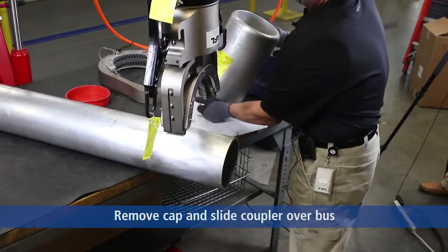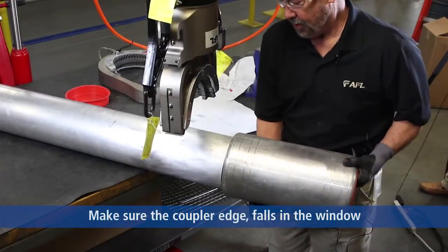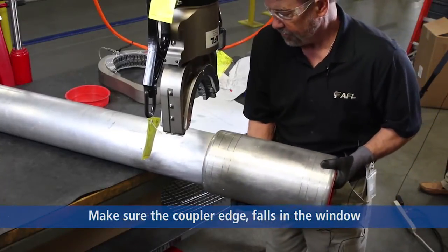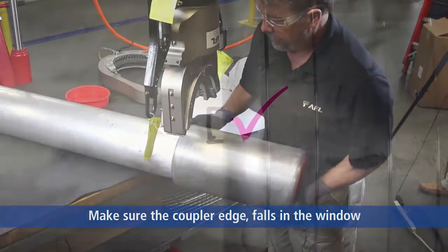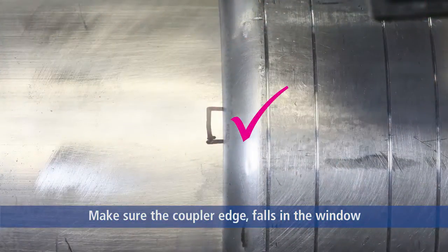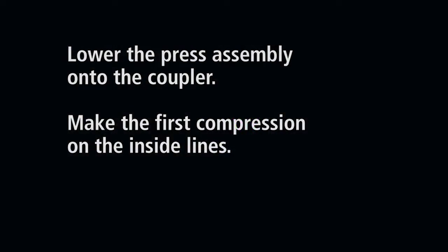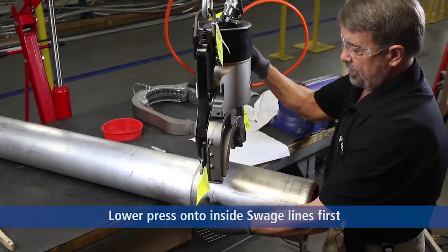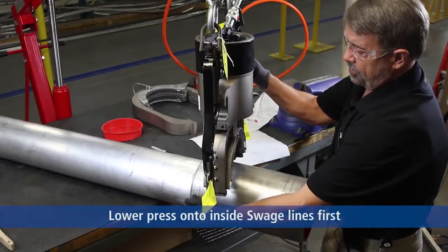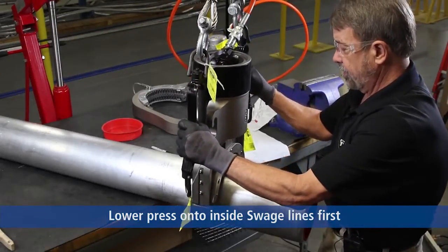We've removed the cap from the fitting. We're going to slide the coupler over the bus pipe to the center of this window. Now we're going to lower the compression tool onto the coupler itself using the inside lines first, and then moving to the outside lines.